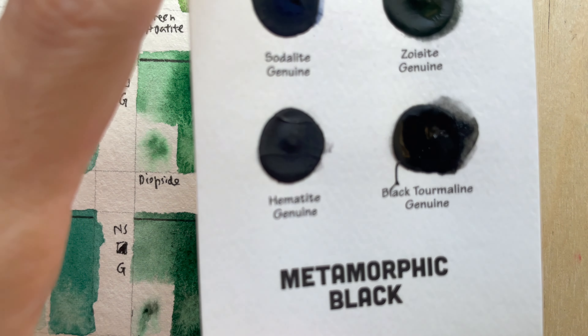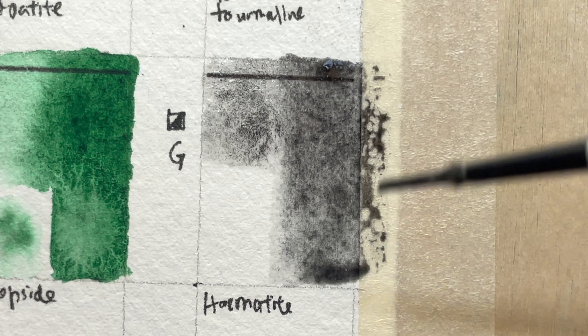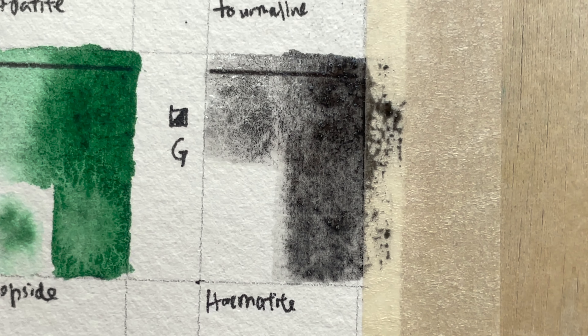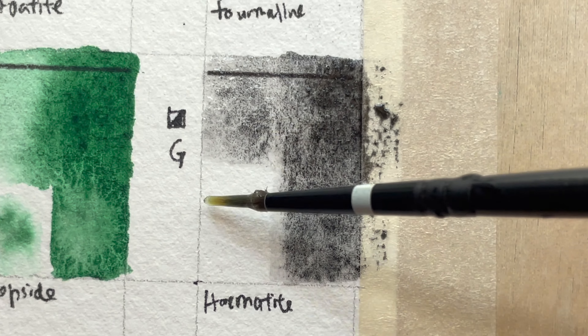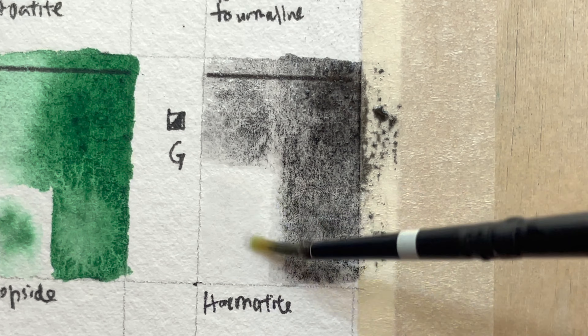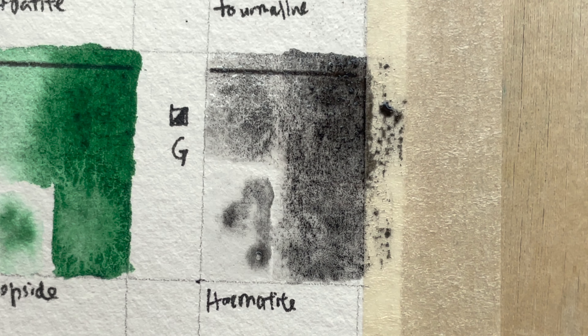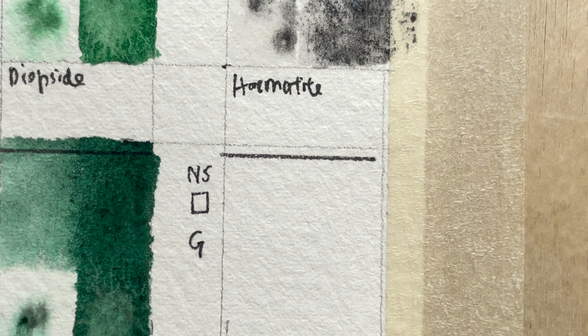Hematite Genuine — it's a grey-black tone, also in Metamorphic Black. It is low-staining, semi-transparent, semi-opaque, granulating, and series three. Hematite Genuine is ground from a heavy silvery-black mineral rich in iron. In thick wash, the heavier particles settle, creating bold granulation; in thin wash, it's a very soft grey. The Greek name means bloodstone. When you paint with hematite, you can almost feel the pounding of battle drums as ancient warriors covered their bodies with it. Mined in Cedar City, Utah, USA — the same location as Hematite Burnt Scarlet and Hematite Violet.